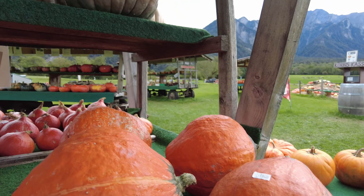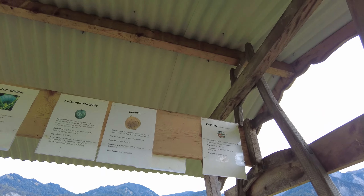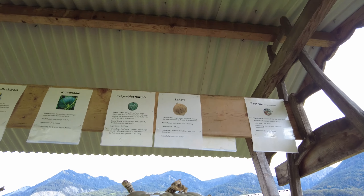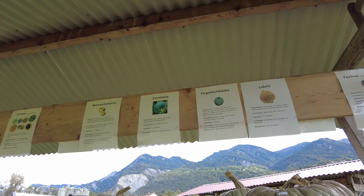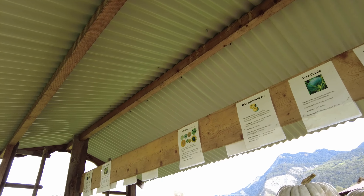This pumpkin — the name is Lakota. You can eat this without cooking! It's written up here on the sign. All the stalls have the different kinds labeled with all their names.